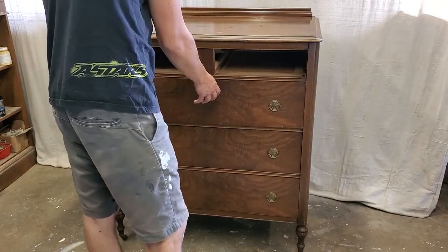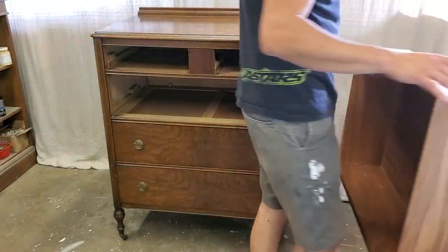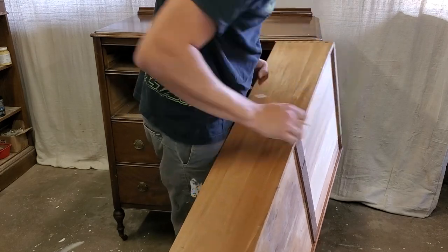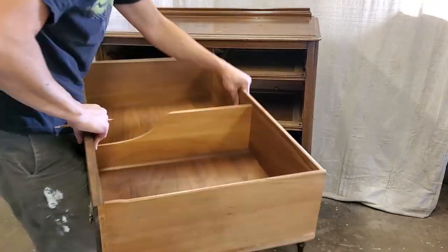So the first thing we do as always is disassembly and some minor repairs. And as I always mention, make sure you number your drawers if they're not already numbered so you know where they go back into.